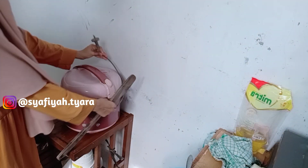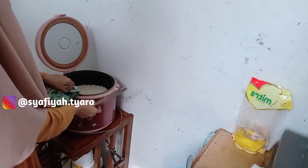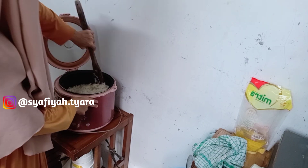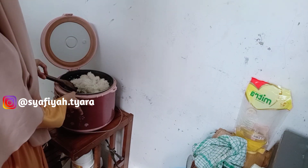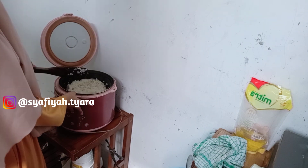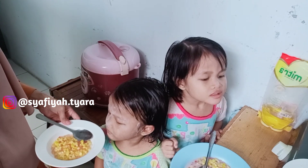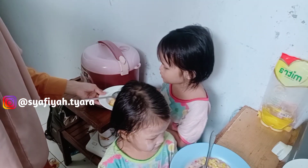Alhamdulillah sudah selesai sarapan kami — bubur jagungnya aku jadikan sarapan. Disini juga sudah selesai masak nasi di kosmos, meringankan kerjaan aku, bisa cepat semuanya. Kosmosnya ini sudah lama, semenjak kami nikah, disimpan sama kakak ipar — masih bagus semua, masih bisa dipakai. Nasinya sudah masak untuk makan siang dan makan malam, sementara sarapan kami bubur jagung. Alhamdulillah.